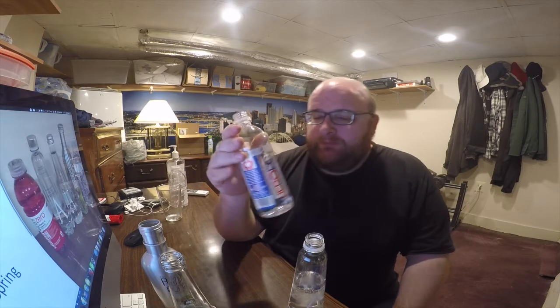The next thing I'm going to eliminate is the caffeine water. It has a fruity flavor and almost a vitamin flavor to it. And frankly, because of the caffeine — I don't think water should have caffeine in it — I'm going to eliminate this one.